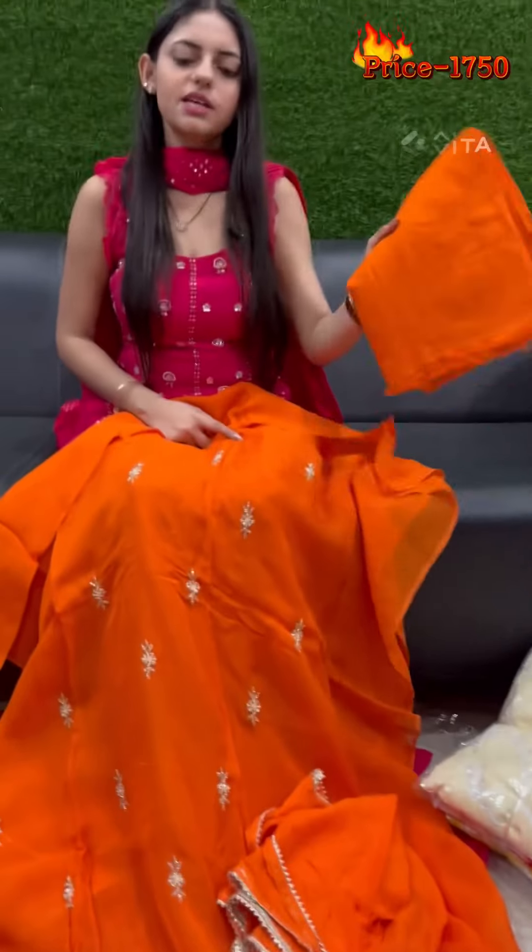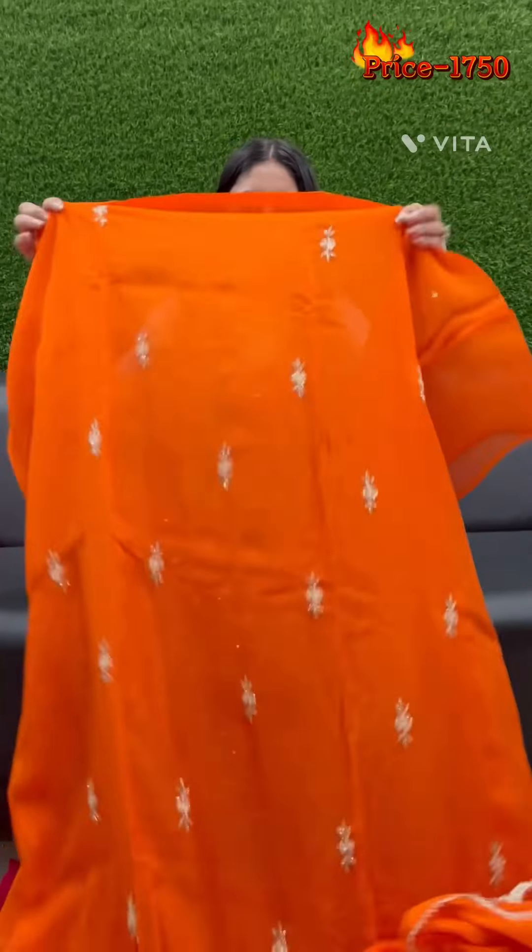It is a pure chiffon, and this is the bottom. So you have two colors available. You have to look at it — it is a full look.